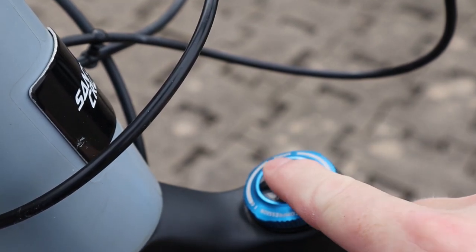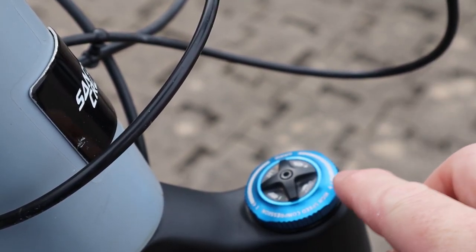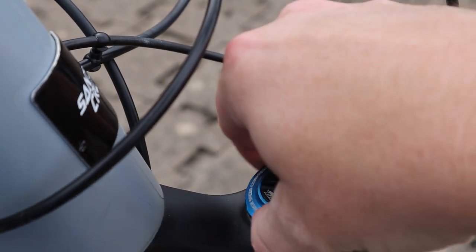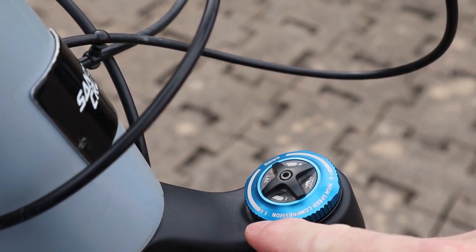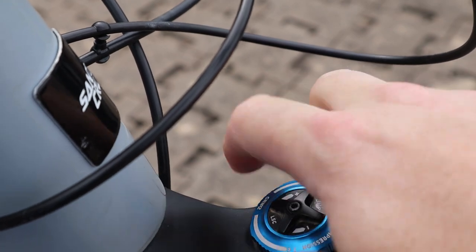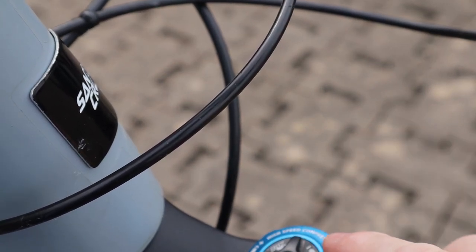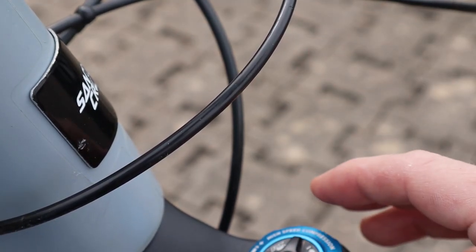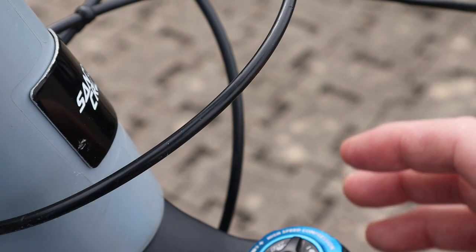The same applies to fork controls. This fork has separate low speed compression and high speed compression dials. Turn clockwise and you're adding damping — it shows a plus symbol. Turn counterclockwise and you have a minus symbol, opening up all the holes, an undamped open system. Turn clockwise all the way and you've closed off the holes, restricting fluid through the damper circuitry and dissipating heat — that's maximum compression damping, equating to a slow speed or rate of compression.